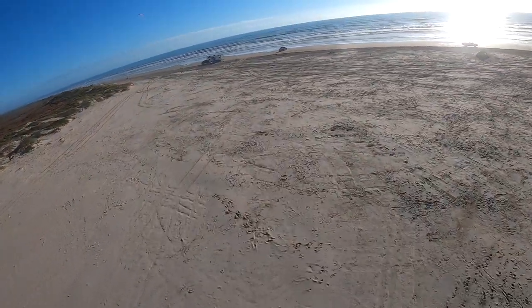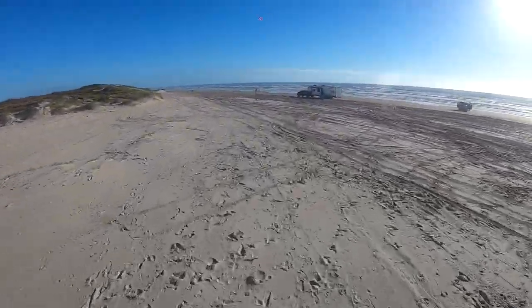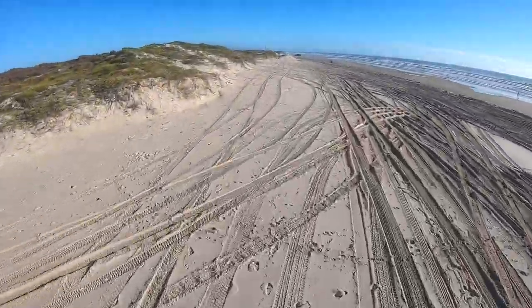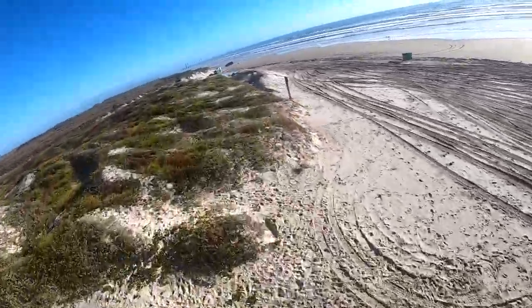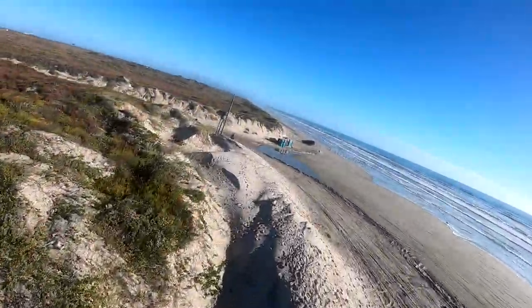Glide ratio baby — look at that, no power, just gliding, gliding. The thing about the Dominator is it's insanely efficient. It produces so much lift — that's why we can do tandem on little gliders like this, albeit I wouldn't try that in nil wind.